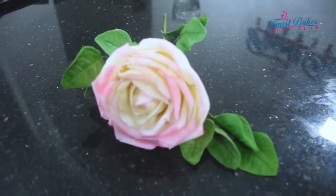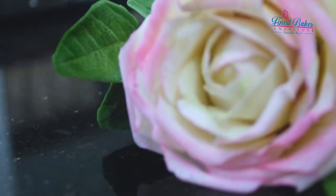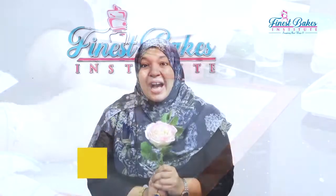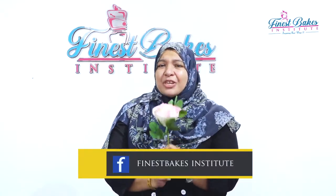Hello, welcome to the giant chocolate flower tutorial. We, the pioneers for the chocolate flower in Sri Lanka, have introduced this tutorial specially for you with advanced techniques.